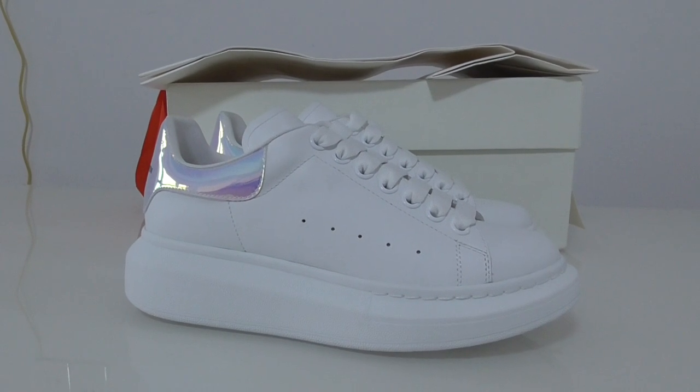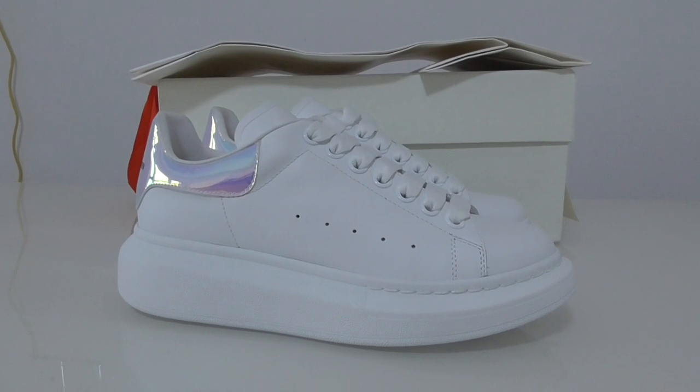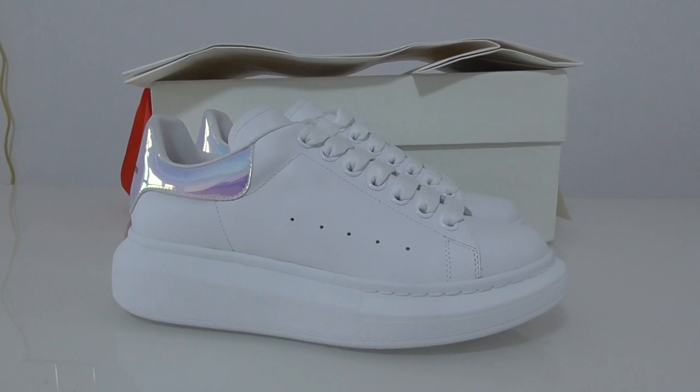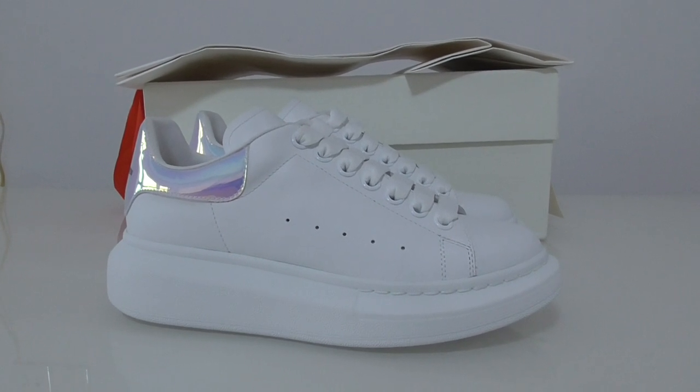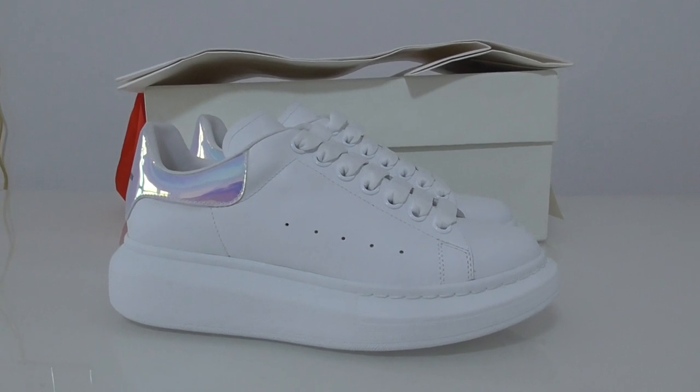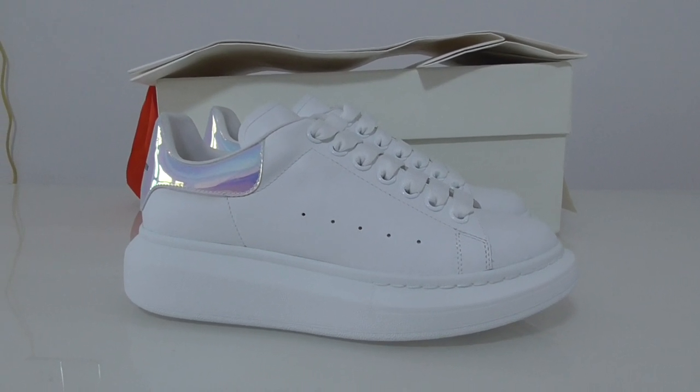Welcome back to my channel. Today I got another new colorway of the Alexander McQueen lace center shoes. You can see this pair — the whole pair is the white color.